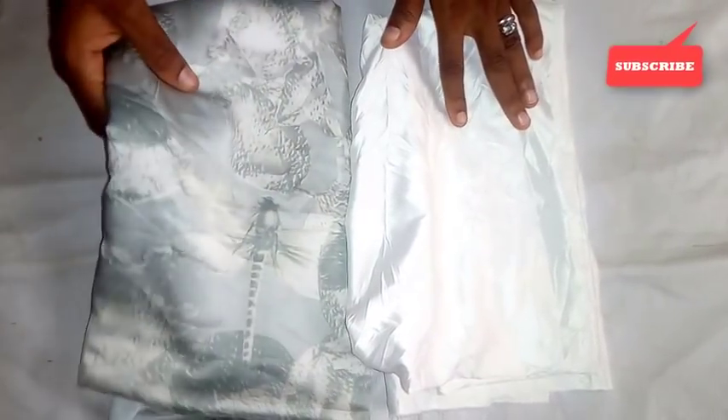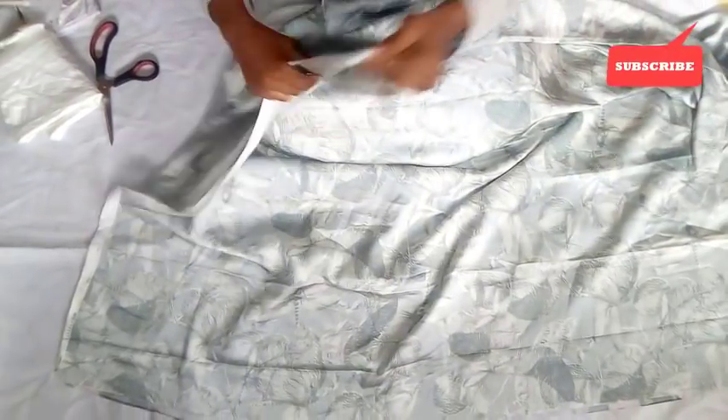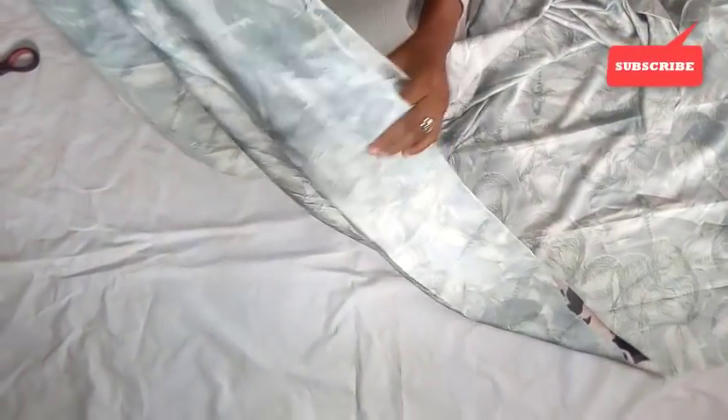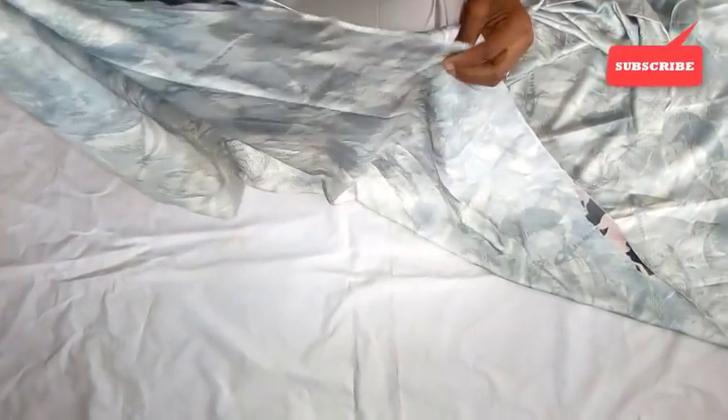So now I'm going to fold this fabric into four — keeping this aside first, then folding into four. So this is into two, now into four. You can see it — this is into four.